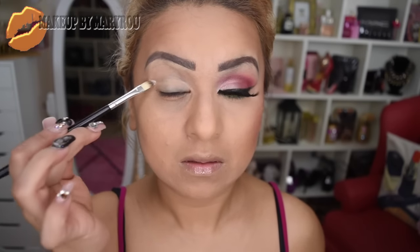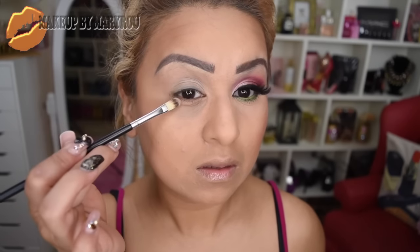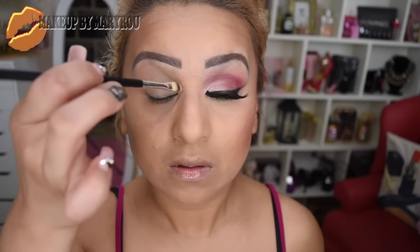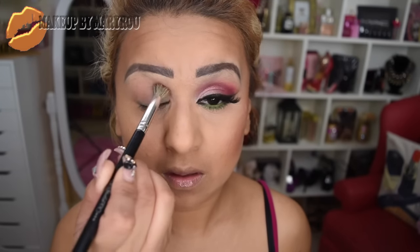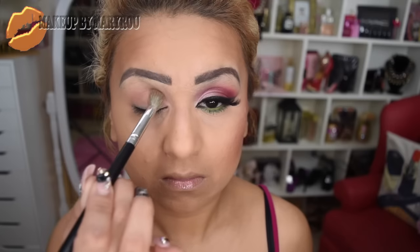Bueno chicas, como siempre vamos a comenzar utilizando una prebase para sombras. Yo estoy utilizando un Paint Pad de MAC, voy a estar colocando en todo mi párpado móvil utilizando esta brochita de lengua de gato. Voy a estar utilizando esta paleta de Too Faced que es la Sweet Peach Palette. El primer color que voy a estar utilizando es un tono rosado, su nombre es Georgia. Con una brocha de difuminar lo voy a estar colocando en toda mi cuenca y también en parte de mi párpado móvil, difuminando a la misma vez.